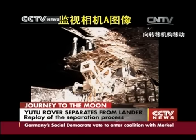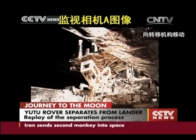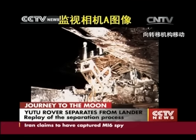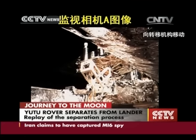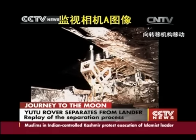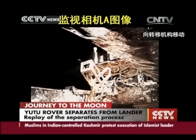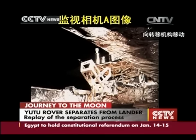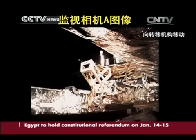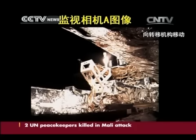This picture shows the first step of the rover moving forward. It will move five to ten centimeters every step.